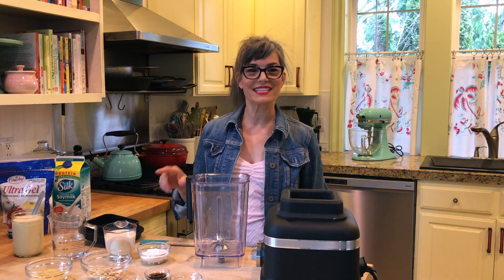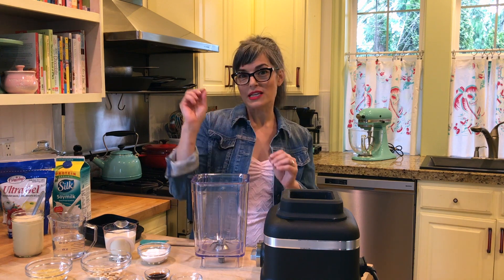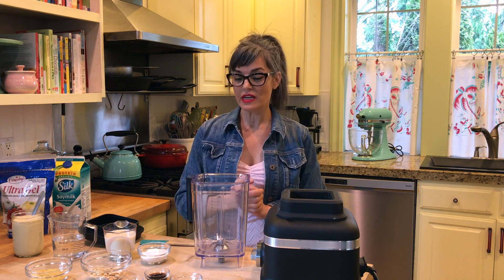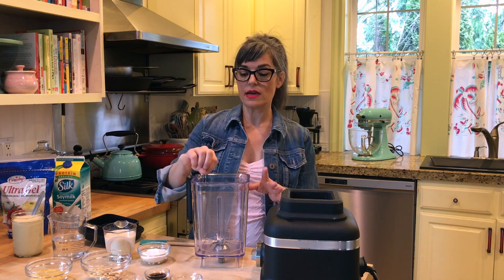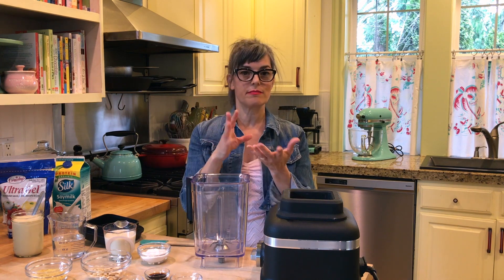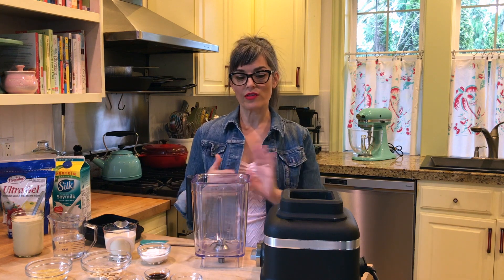The great thing about this is that if you need it a little thicker, you just add a tiny bit more through the top. If you need it a little thinner, you add a bit more liquid, so it's really, really foolproof. We're going to be adding it through the top of the blender because if you just dump it all in at once, it quickly forms into a mass, which you don't want. You want it nicely blended throughout the sauce.